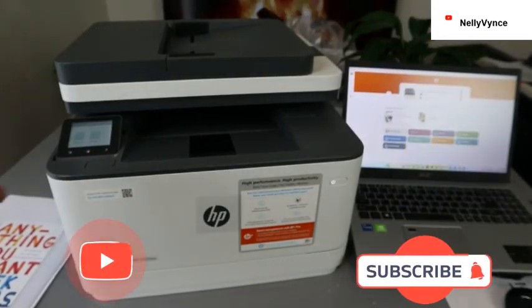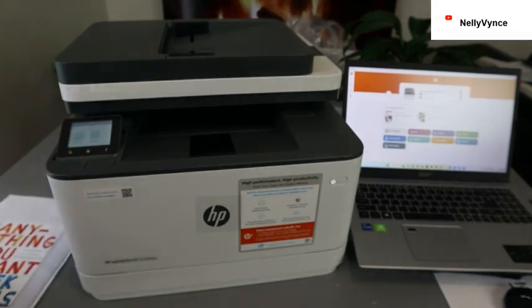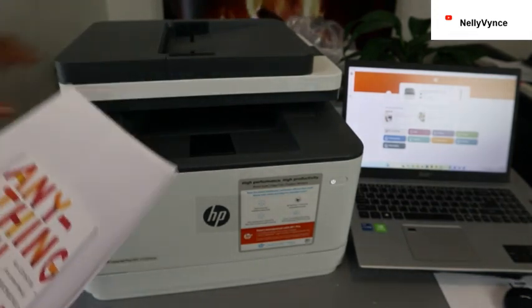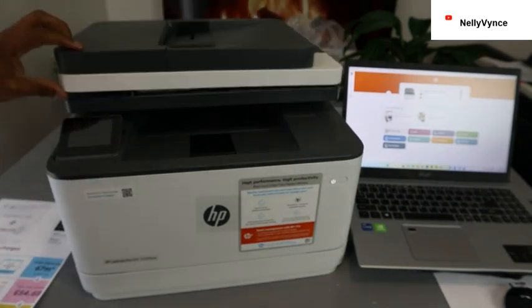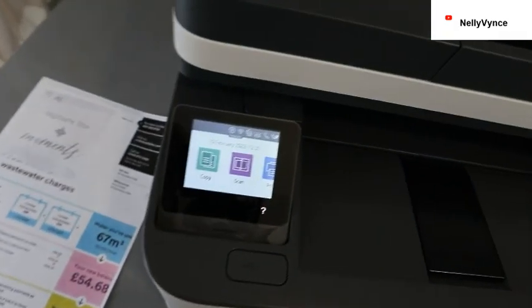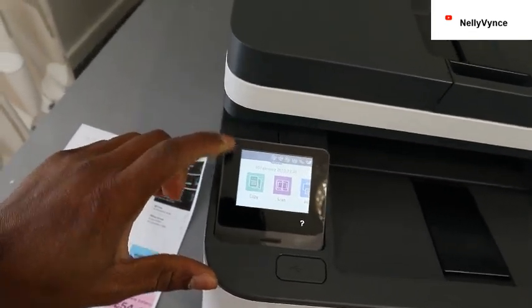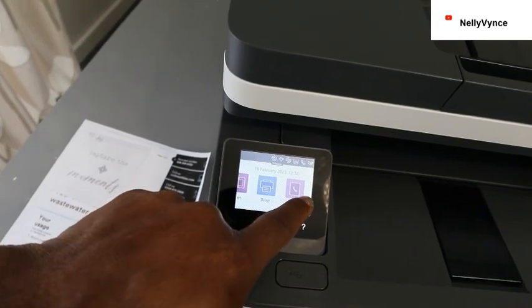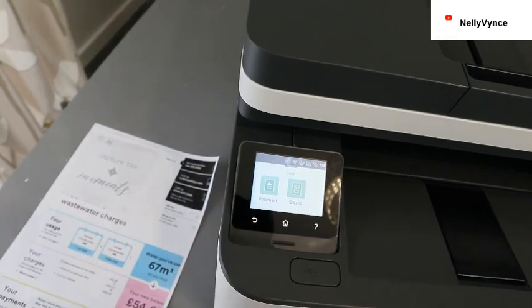I hope you are doing well. This is the HP LaserJet Pro MFP 3102fdwe. I'm going to show you how to copy a document using the printer. To copy a document, you need to select the document you want to copy, put it on the glass scanner, and close it. Now go to the settings — this is the LCD screen — and select Copy.